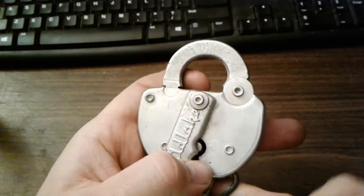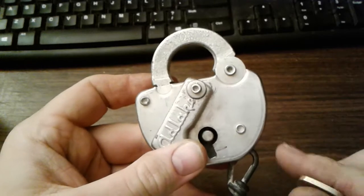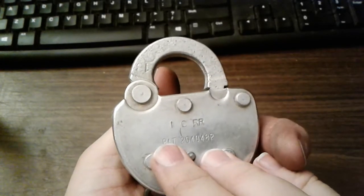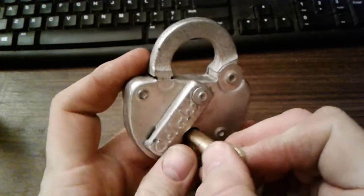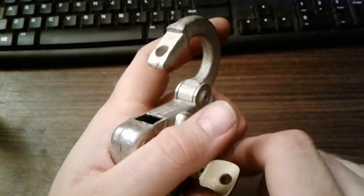It opens up something very neat — one of these old Adelaide railroad padlocks. This one happens to be Illinois Central railroad. It turns and pop, opens right up.